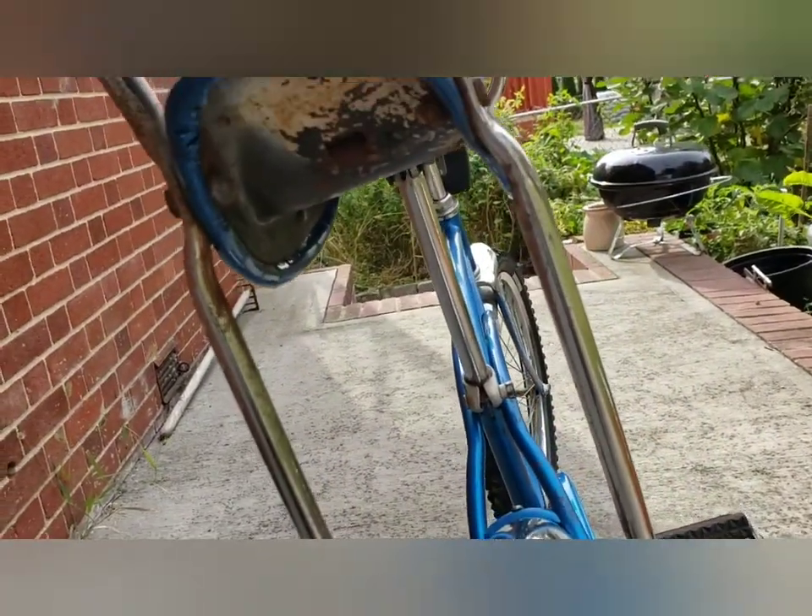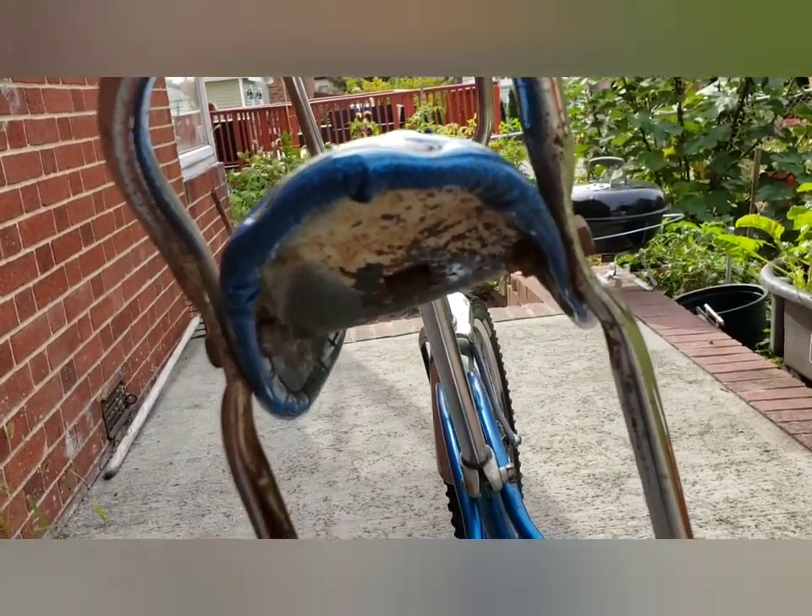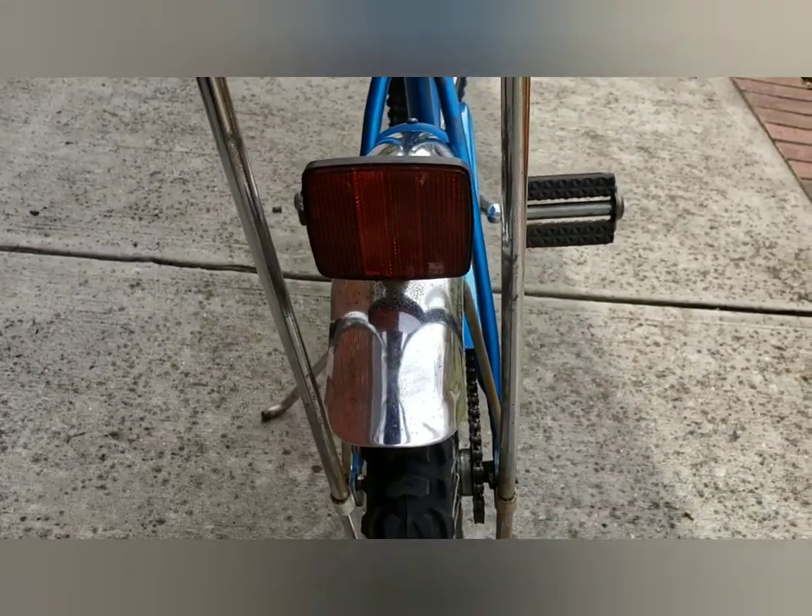On this bike you have a reflector on the fender itself instead of under the seat. And there's no place to put a reflector under the seat because this is the original seat, so that's where it goes on the fender.